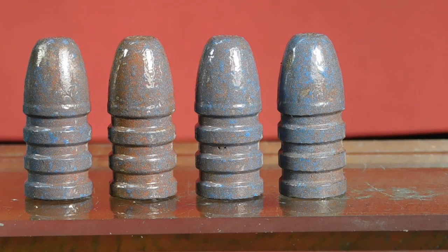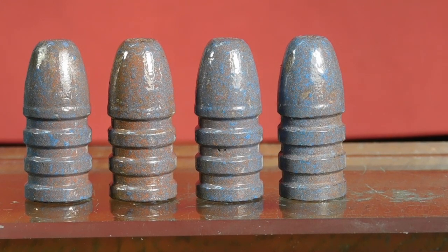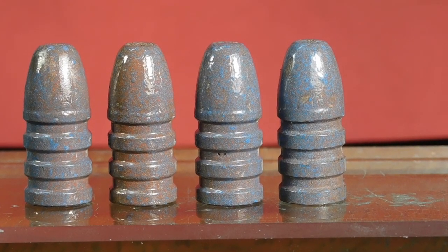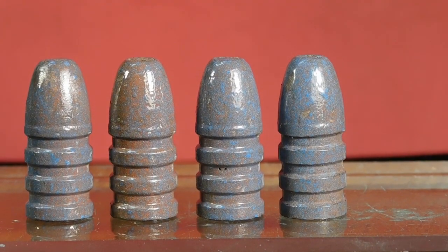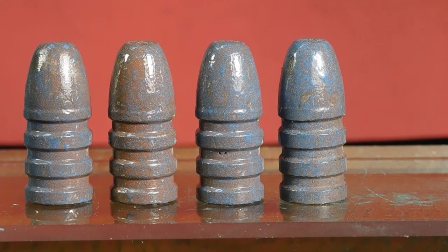Shooters and reloaders out there, it's FortuneCookie .45LC coming to you from the Hot Lead Zone. What we have here are cast bullets — the Lee 405-grain .457 hollow base round-nosed bullet for the .45-70 and .458 Win Mag. We cast these out of 16-1 alloy, and then we went ahead and powder coated them with a mix of Eastwood powders.